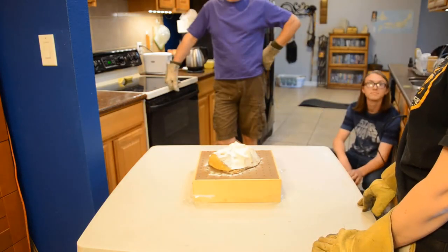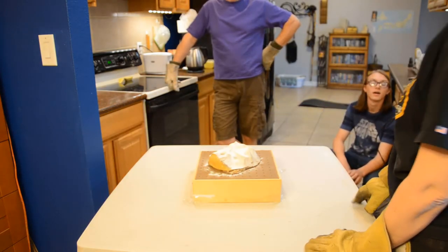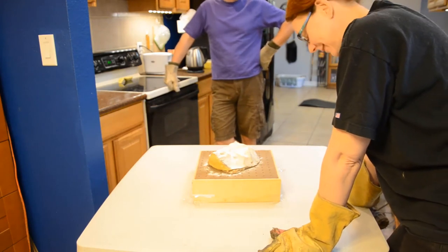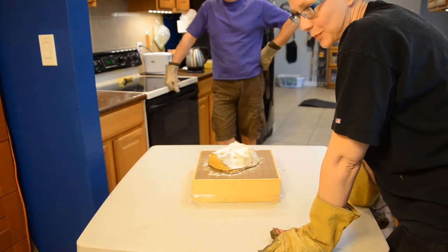I can start smelling it. You know you're cooking with plastic when you can smell it — it smells terrible. Make sure you've got your doors and windows open.